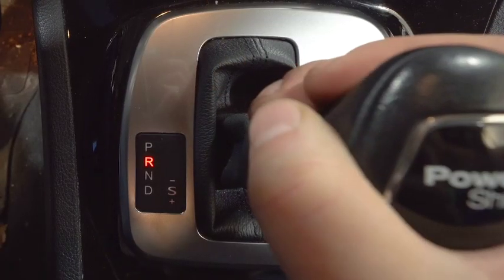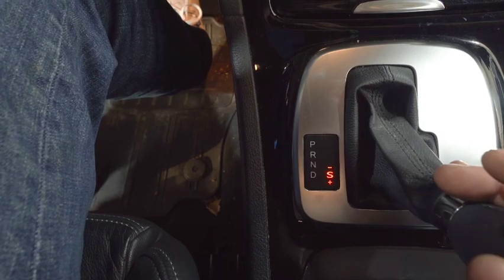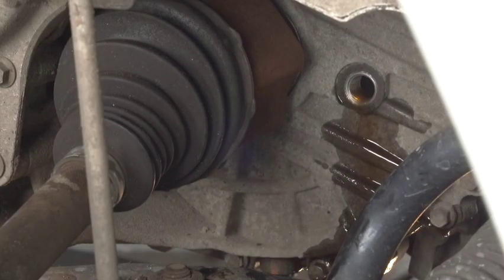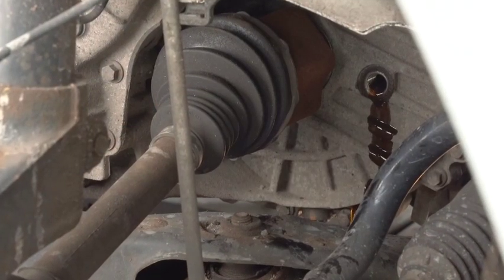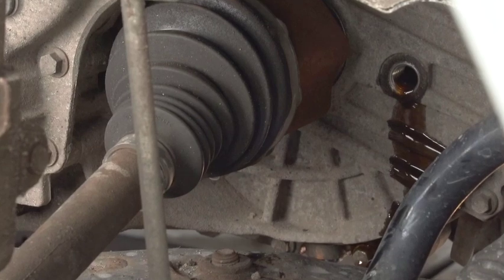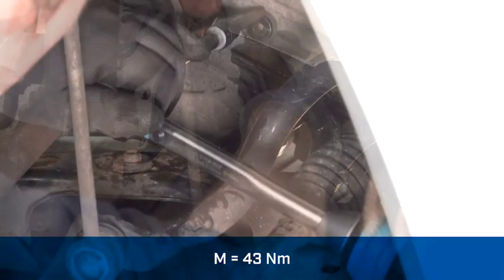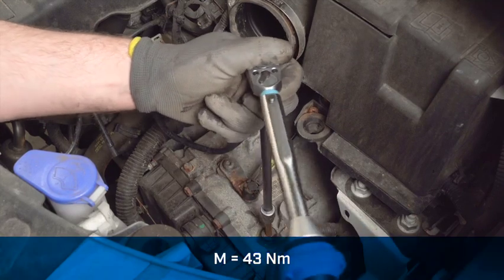Additionally, all gearbox lever selection positions have to be held for at least 20 seconds. Tighten the oil level checking bolt with 43 Newton meters. Tighten the filling plug with 43 Newton meters.